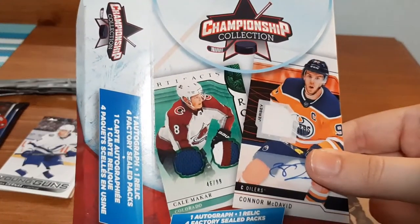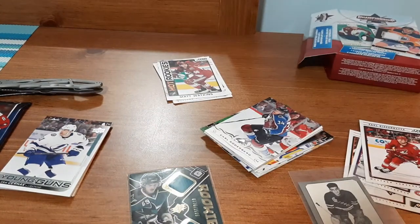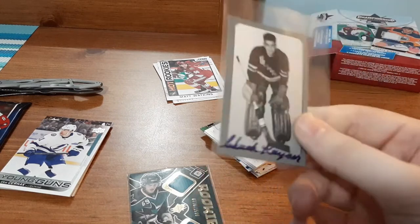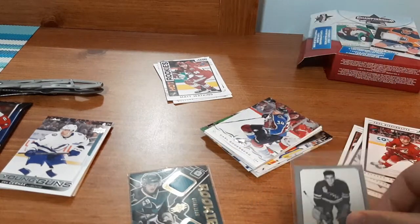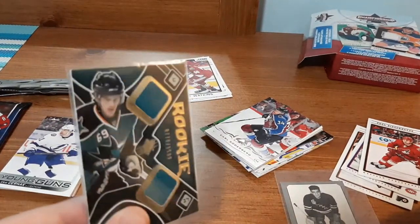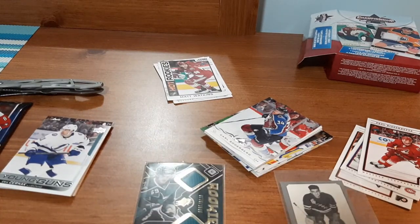For this first box at $15, I'm not sure what the value of the autograph is — I'm very suspicious about it. And with the slight bend on the jersey card, I don't know if I'll get full value out of it. But I hope you guys enjoyed this video — you can find this at Walmart for $15. You're guaranteed one relic card and one auto card along with four packs. To me, it was worth it. Take care, peace.